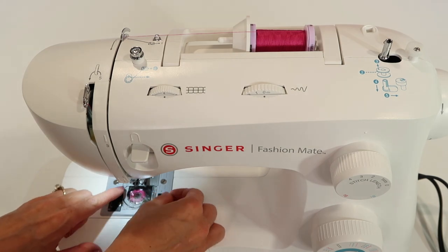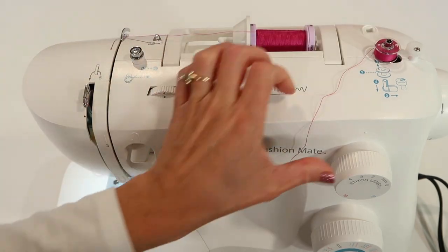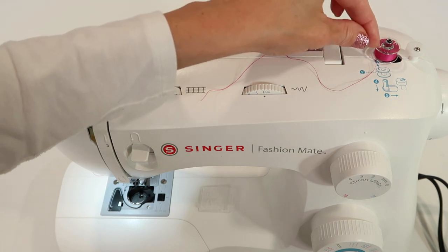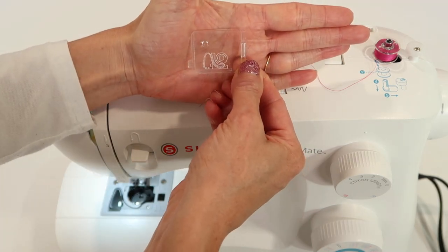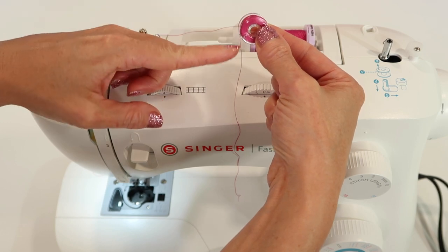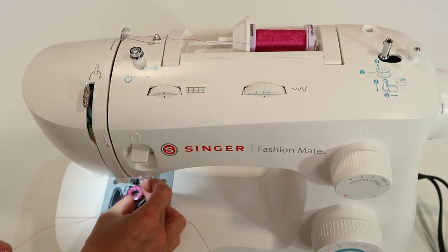Before I show you how it looks down here, I want to show you when you wind a bobbin on the top of the machine and finish winding it, cut your thread, and lift it up. You can see this is the exact way it needs to go into the bobbin area, because on your bobbin case door it shows that the thread must come off the bobbin counterclockwise. So if I hold this up, the thread is coming off the left side, and when it drops in and we pull it, it spins counterclockwise. You can lift it up and drop it right into the bobbin area.